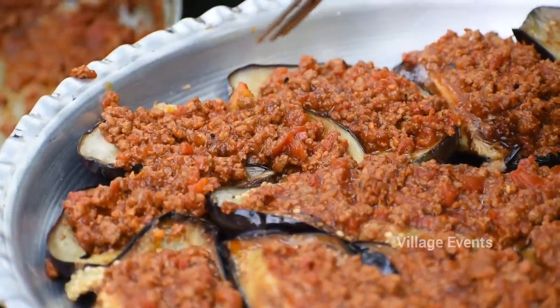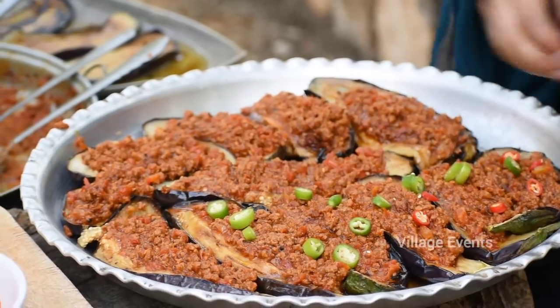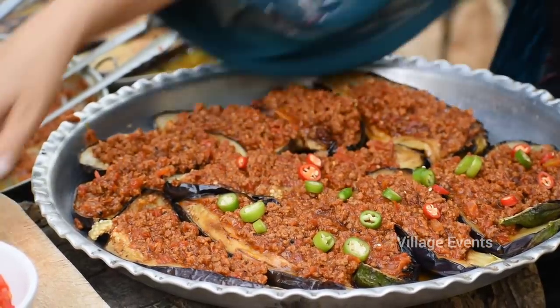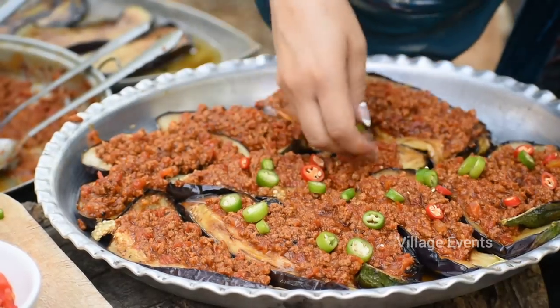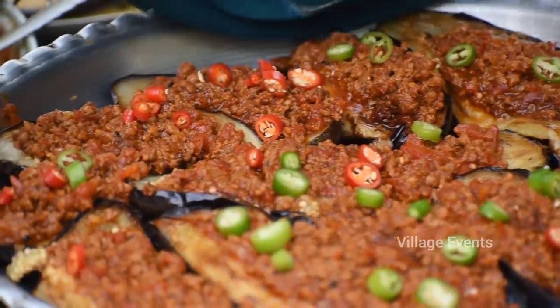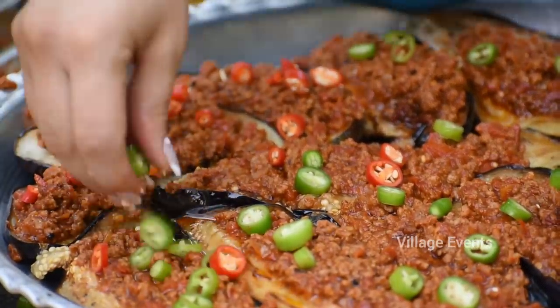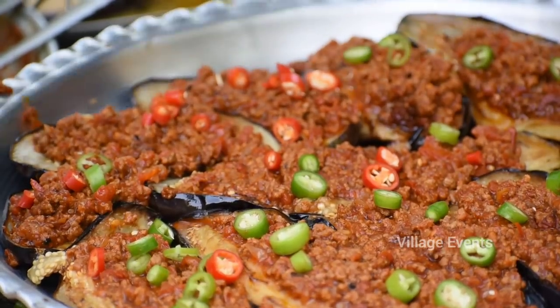I am going to eat some good food. It's very good food!